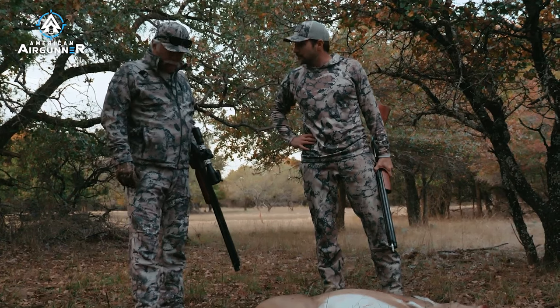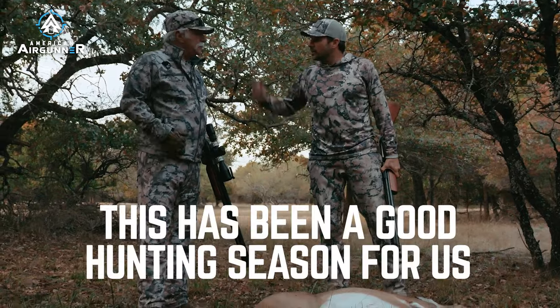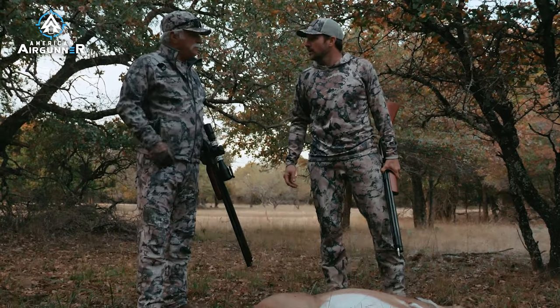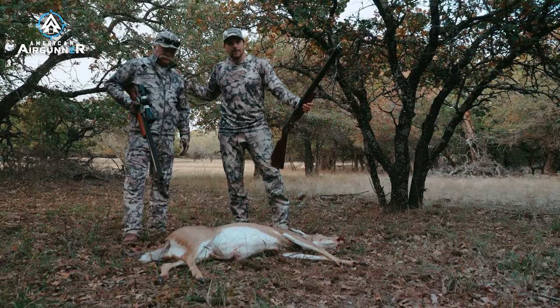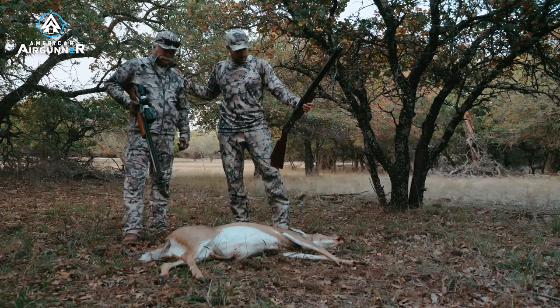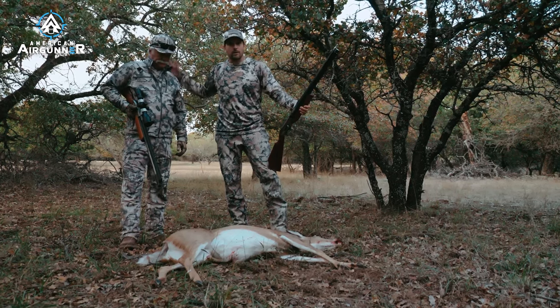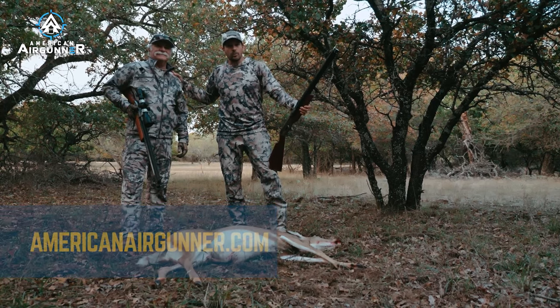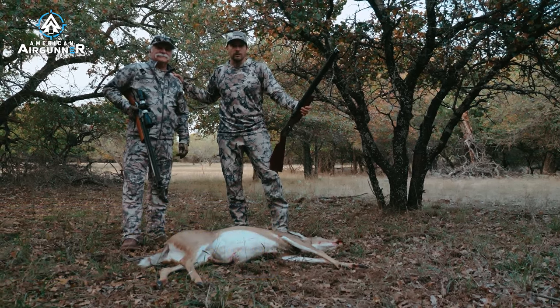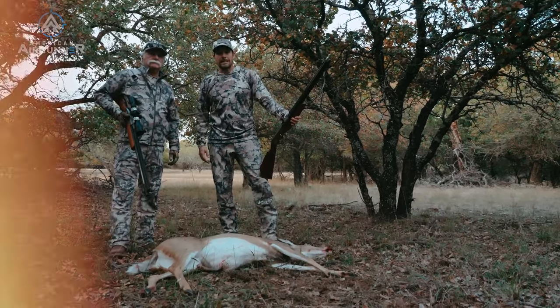Roscoe, another successful hunt. What a day. This has been a good hunting season for us — we've had some fun. We're going to take this beauty back, get her processed — gut her, skin her, all that good stuff — and make some good meat. We're going to give some meat to Hunters for the Hungry here in Texas, take care of some veterans, and take some home ourselves. You gotta eat what you kill. Thanks for watching — we will see you next time.